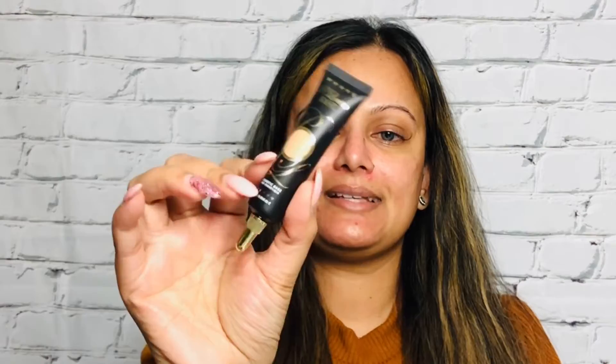For my brows today I'm going to use my favorite Maybelline Tattoo Studio Brow Gel in shade 380 — I have used this so much. For my eyeshadow base I'm going to use the P Louise base in the shade Rumor 4. I'm going to take just a little bit on a small eyeshadow brush and dab it all over my eyelid, working it into the inner corners of my eyes to make sure the whole eyelid is covered.